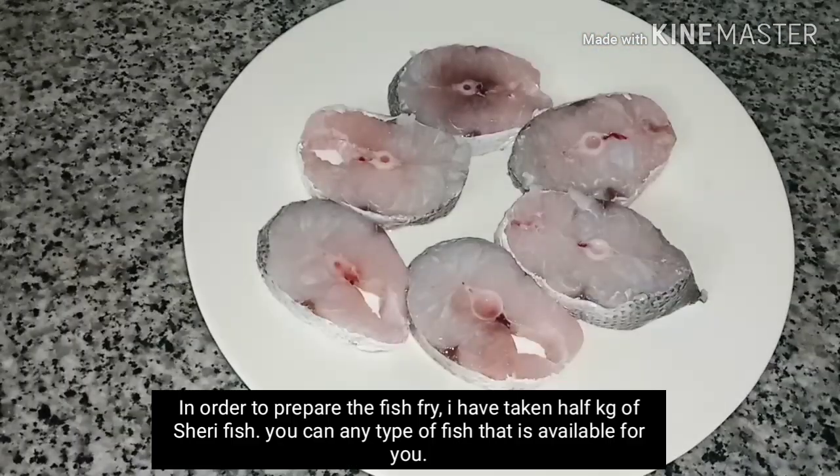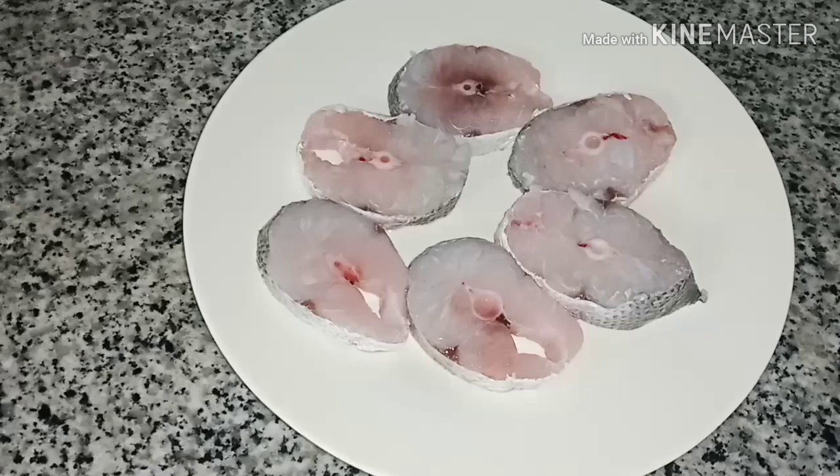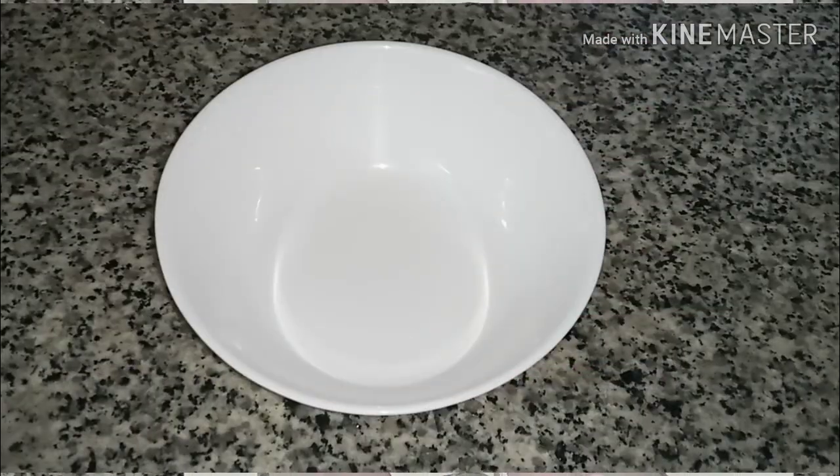You can cook this fish fry for 20 kilos. If you want to fry the fish, you can fry the fish in the pan.